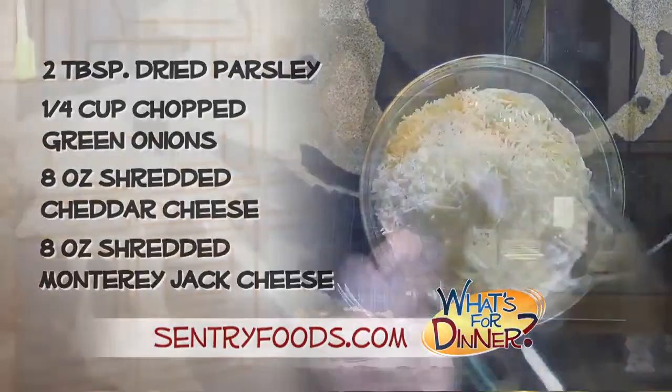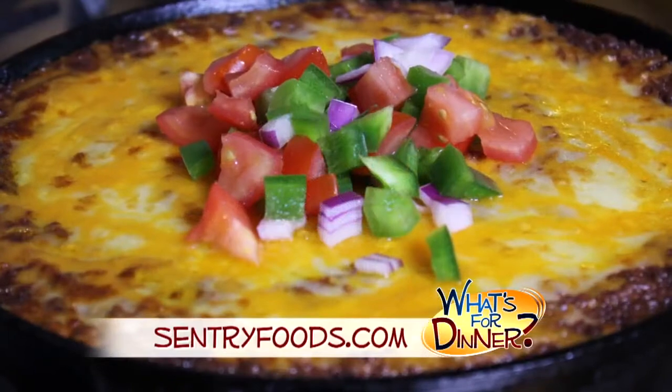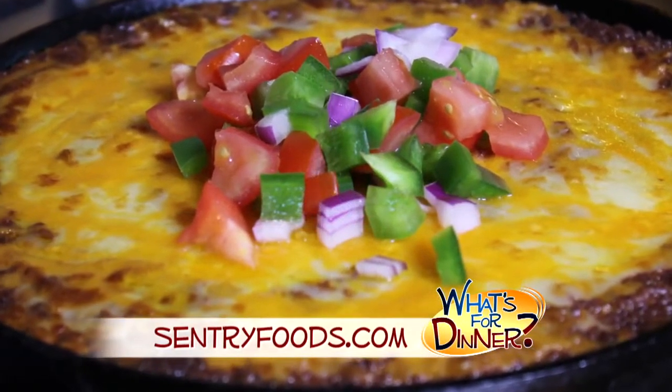Coat a baking dish with nonstick spray, then transfer the bean and cheese mixture into the baking dish and top with a little extra cheese. Bake 20 to 30 minutes until the cheese is slightly browned.